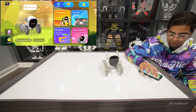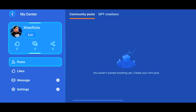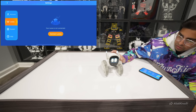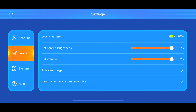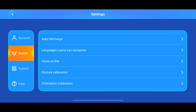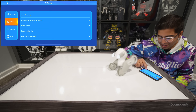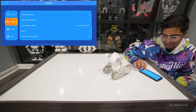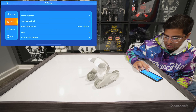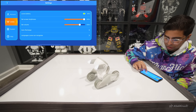You also have settings. If I click on connect Luna, I can see the battery life, adjust brightness, adjust volume, use the auto-recharge feature, set up facial profiles to recognize me, do posture calibration, orientation calibration, update the system, and more. It's nice that it gives you full capability for controlling the robot.